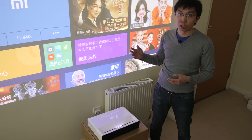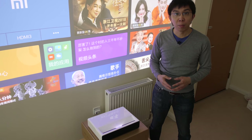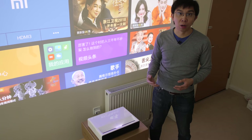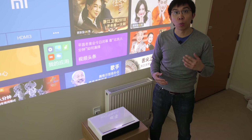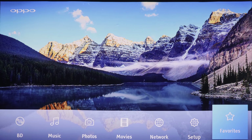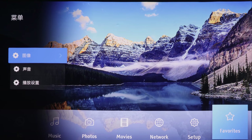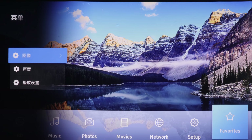The menu is entirely in Chinese, which is fine by me because I learned Mandarin at school, but if you don't understand the language at all, I'm going to go through and translate each setting in the picture menu one by one. Press the menu button on your remote control and you will see 3 options: the first one is picture, the second is sound, and the third is projector setup. Let's go into the picture submenu.